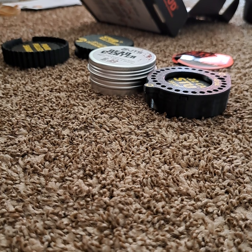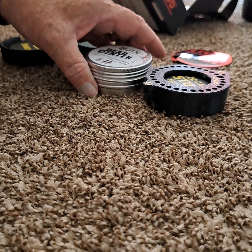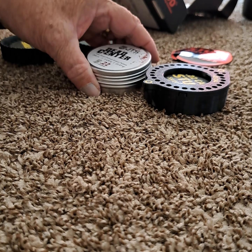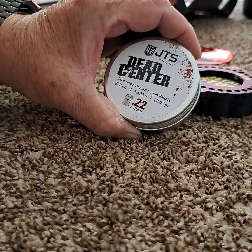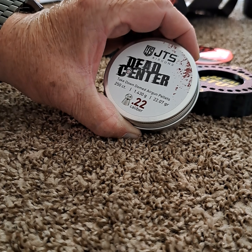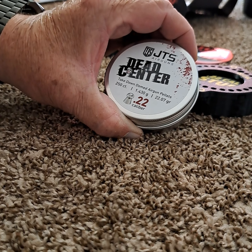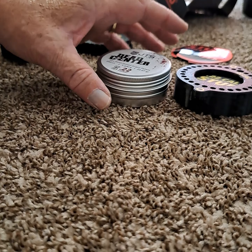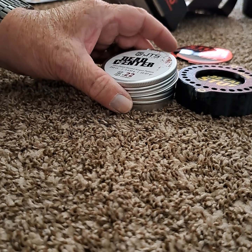Hello shooters, Tim here. I wanted to share with you the stud magazine and also the loader and feeder systems. Many of you know that I use JTS Dead Center 22 grain pellets at 50 yards, and I use the 45 grain in 30 caliber at 100 yards. Everything I do with the 22 will pertain to the 30 caliber as well.